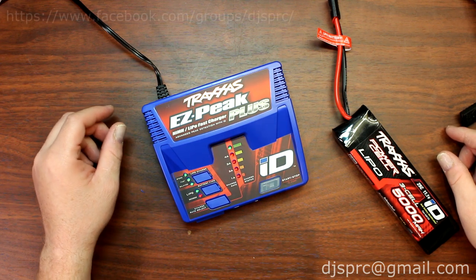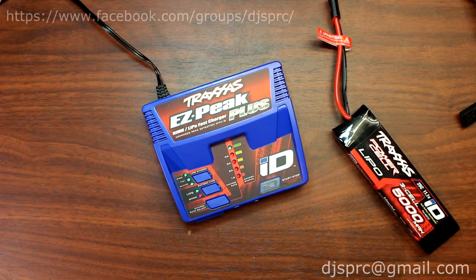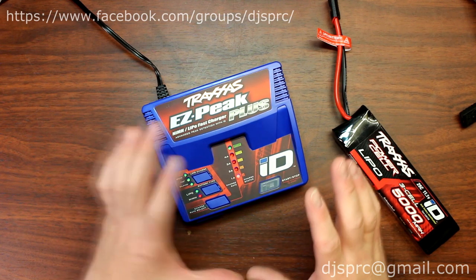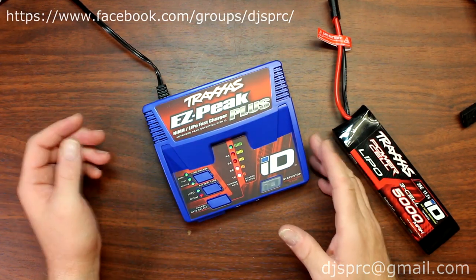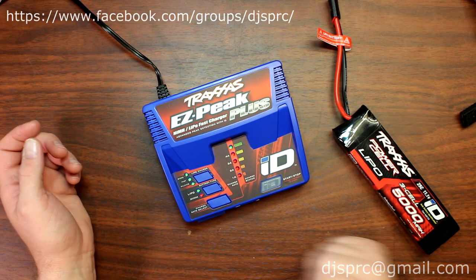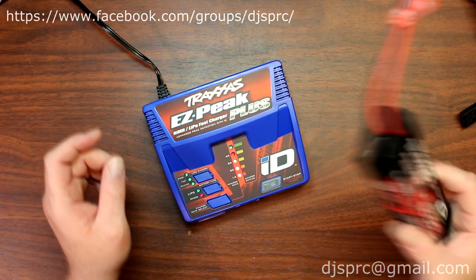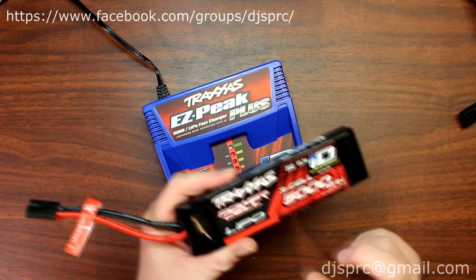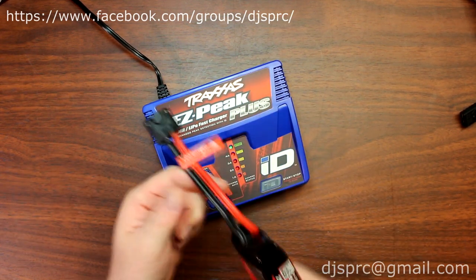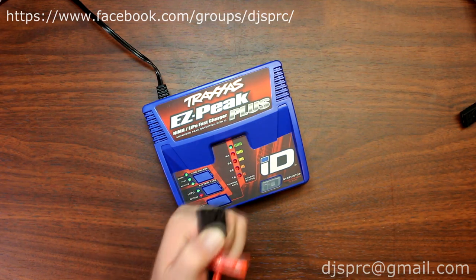Hey guys, welcome to a video by DJSPRC. Today I want to show you a little bit more in-depth about the EasyPeak Plus from Traxxas, a 4-amp NIMH fast charge LiPo charger at the same time. In one of my previous videos I showed you guys how to use the LiPo batteries on this charger with the Traxxas connector and the Traxxas ID.